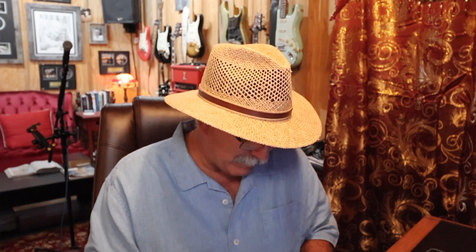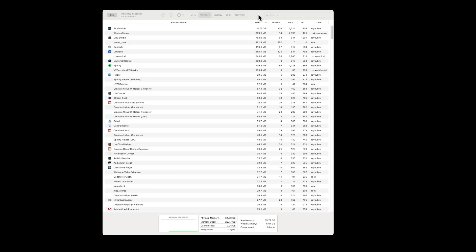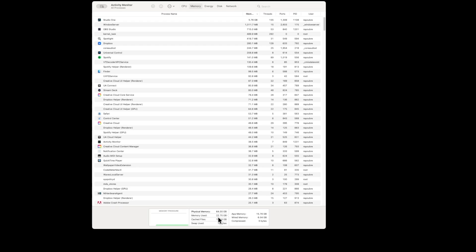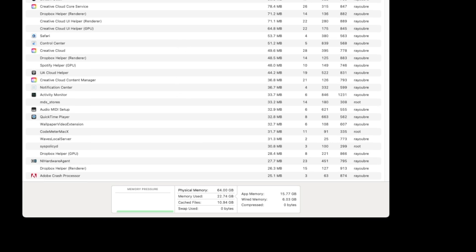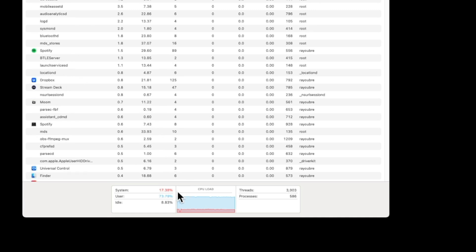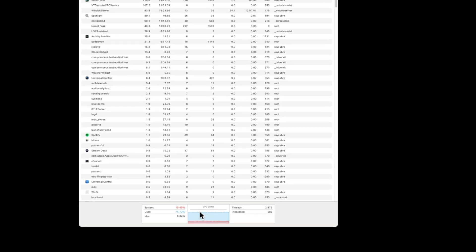Let's pull up the Mac Activity Monitor. So here's the Activity Monitor on the Mac. It's only using about 22–23% of the 64 gigabytes of RAM. The CPU power with what we've got going here is using about 18%, with the user processes using about 74%. I guess my CPU load is struggling — I'm not a computer geek, I just know this is not working, and we're going to hope the Mac Studio fixes it.